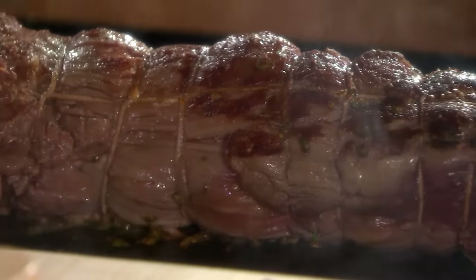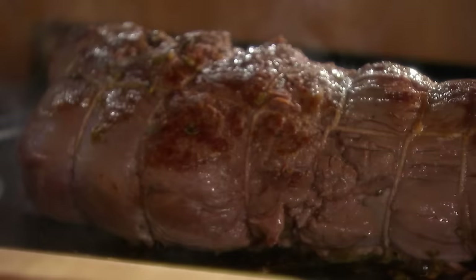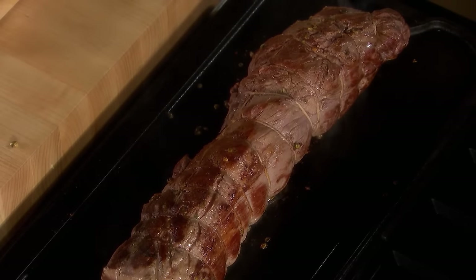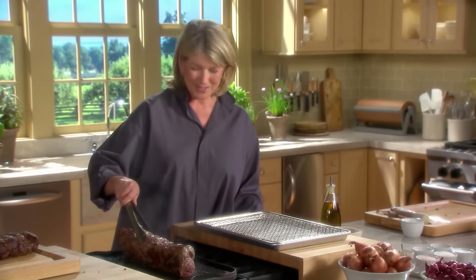Roast the meat in a conventional oven at 475 degrees, preheated. If you have a convection oven, which is the best way to cook a piece of meat like this, reduce the temperature to 450 degrees. I think it's ready to turn off. I'm trying to brown the meat really nicely on all sides.